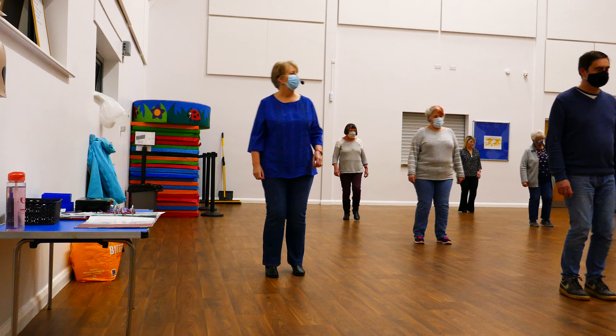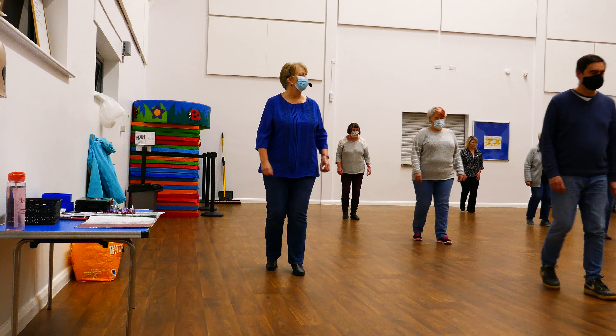Right heel, left heel, right heel and hook, and heel together, left heel, hook, heel together.